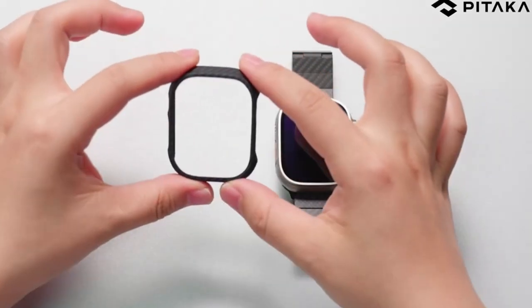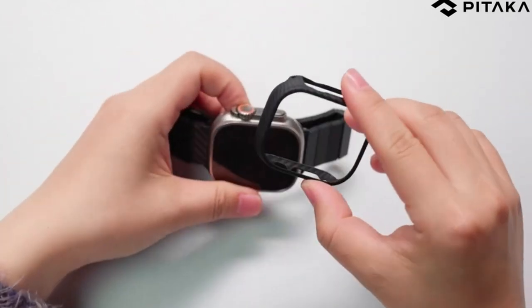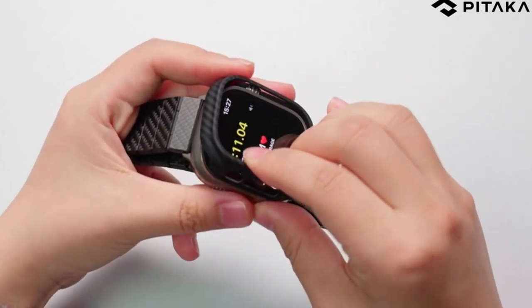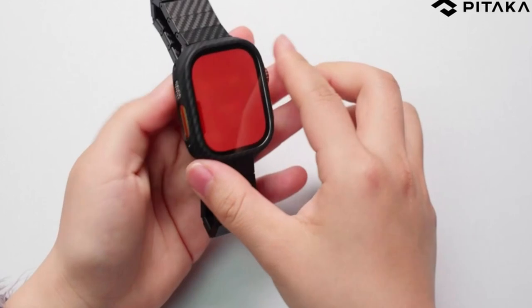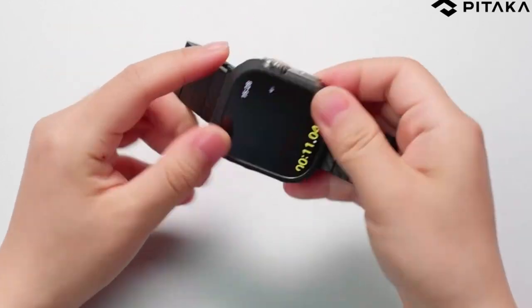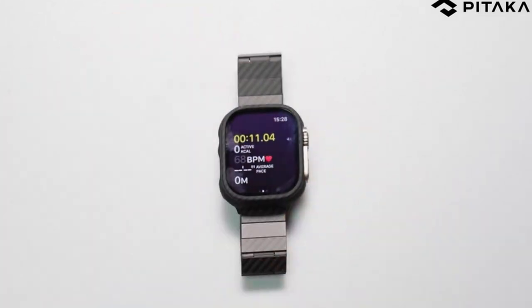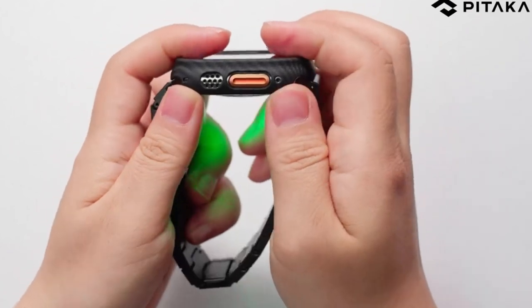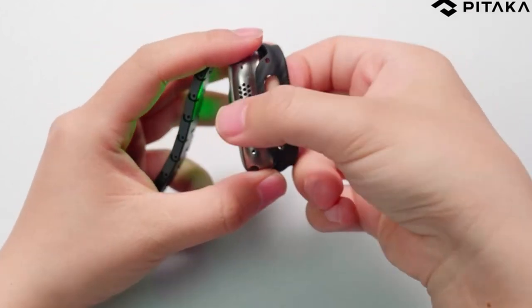The well-designed case provides for simple installation and access to buttons and switches while keeping the watch's elegant appearance. The case does not interfere with signal reception, wireless charging, or water resistance. It protects the watch from drops and scratches while also providing a timeless and simple fashion statement. Please keep in mind that this slim watch case can be used with a screen protector, not supplied, that is less than 0.2mm thick for further protection.